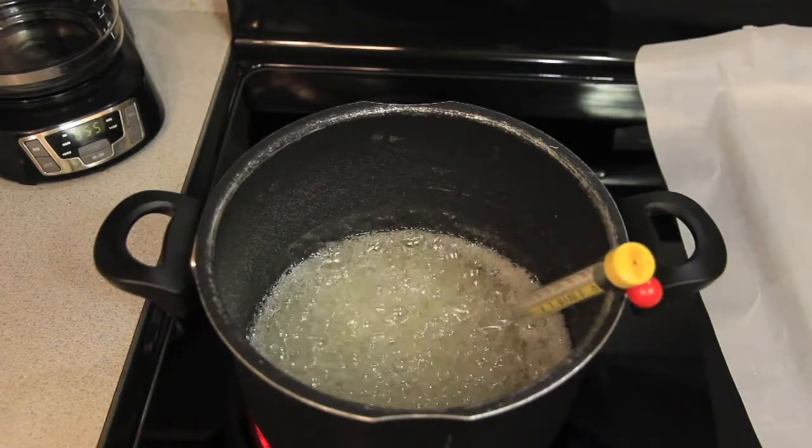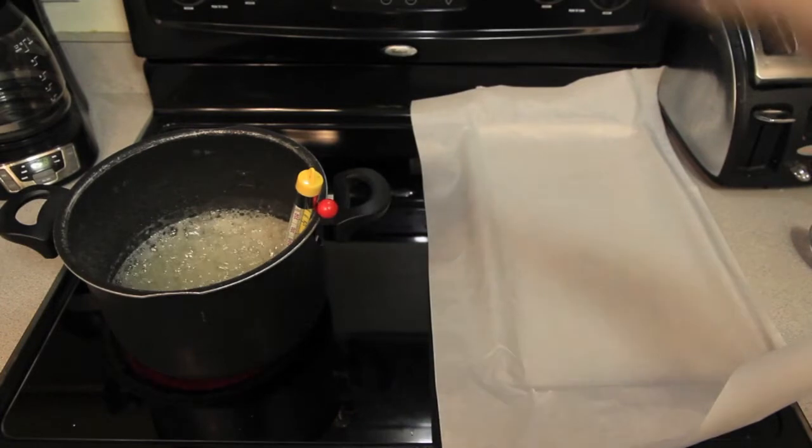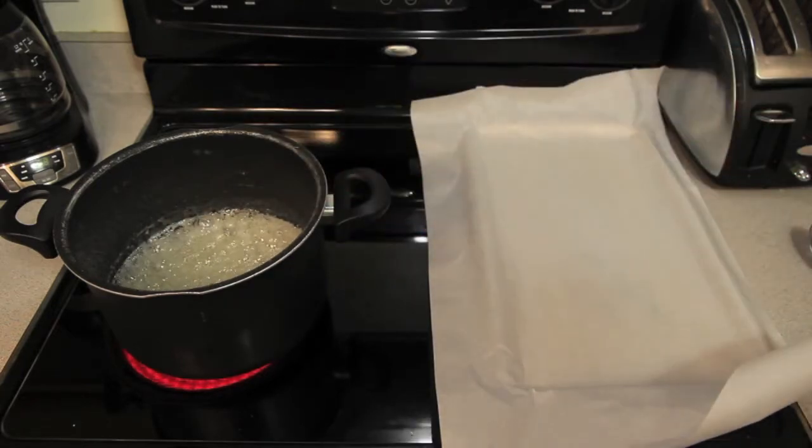Now, after about 50 minutes of waiting and stirring, you'll notice that it's getting a lot thicker. At about this point, you might want to go ahead and turn off the stove and pour it out into your mold. Be careful though, this is very, very hot and you don't want to burn yourself.